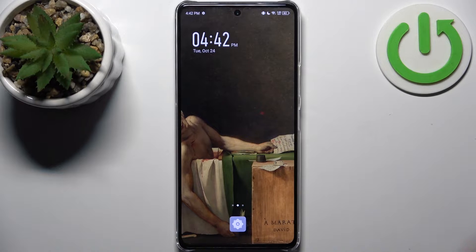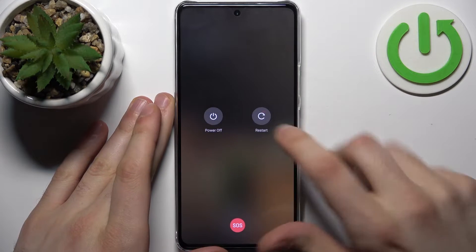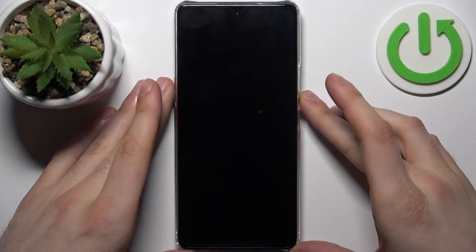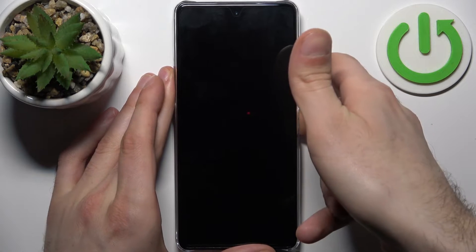To do this, all you need to do is turn off your device by holding down the power key, and after it turns off completely, hold down the combination of power key plus volume up at the same time for a couple of seconds like this.